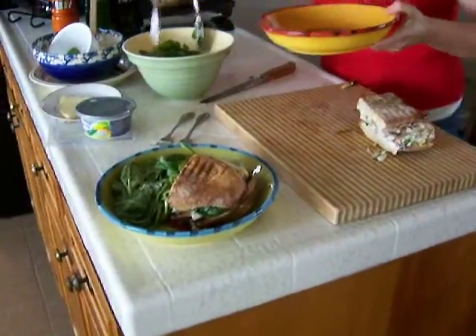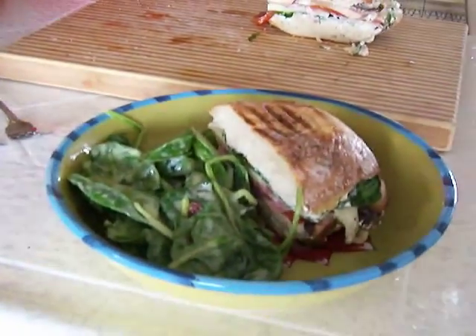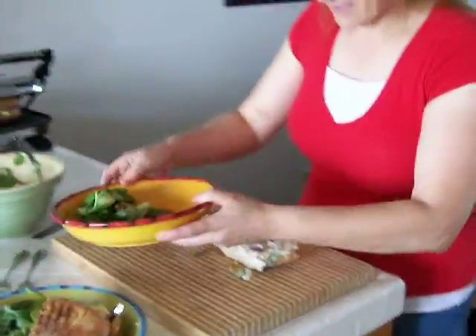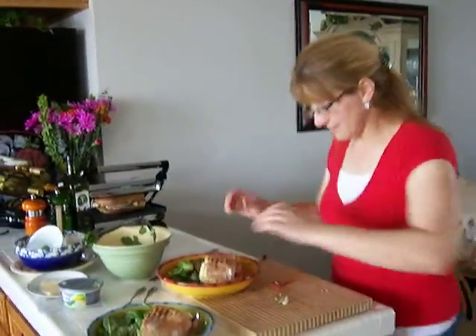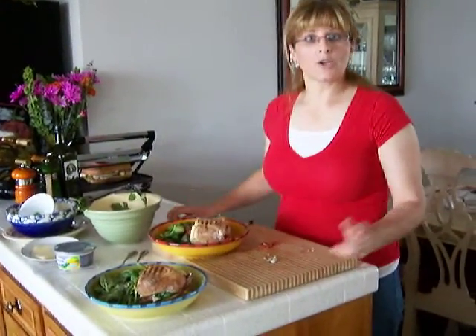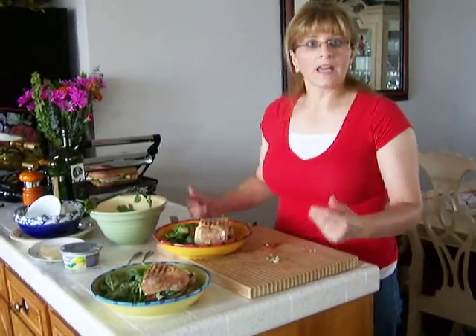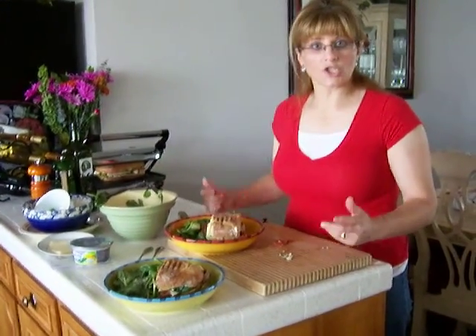We're going to have a nice dinner — California time, it's dinner time — and that's what we're going to have. Here you have an easy and delicious meal, using the chive cream cheese, vegetables, and meats. Enjoy!